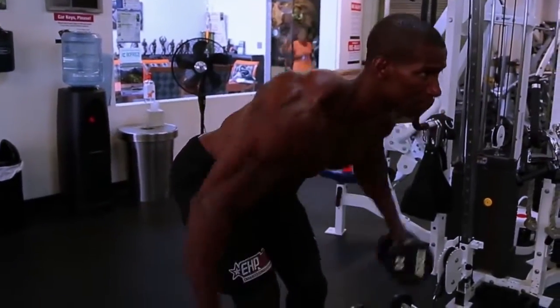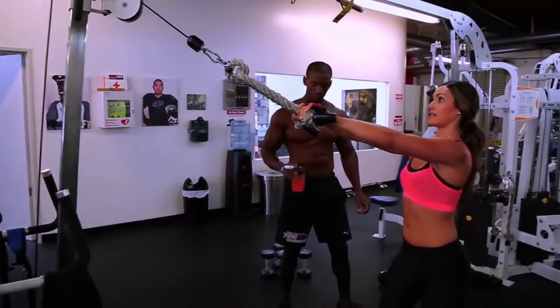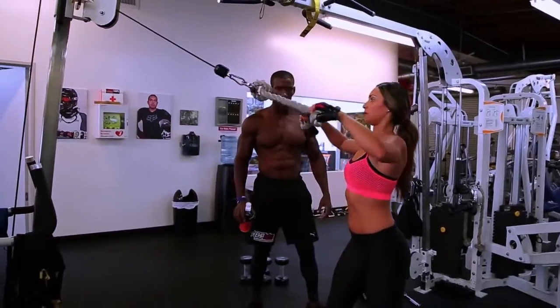Getting my butt kicked. So this one — form is tricky. Shoulders have to stay down, elbows have to stay wide. Focus on pulling those parts apart and then use your back.